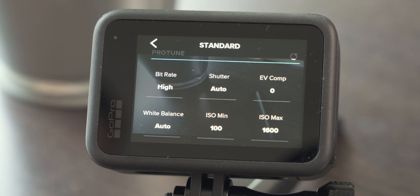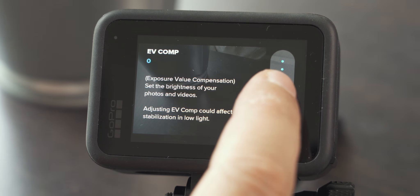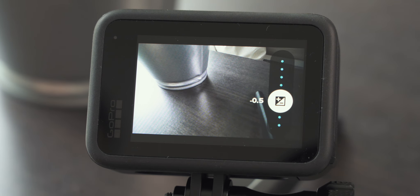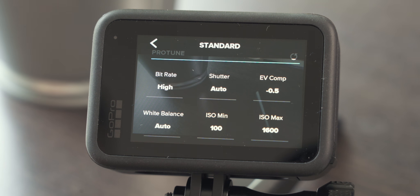EV or exposure value compensation allows you to adjust the brightness of your image or video, which is especially handy when shooting in harsh lighting conditions where highlights are a little too bright or shadows are too dark. I personally feel the GoPro tends to overexpose shots and clip highlights, so I usually keep this at minus 0.5 and make further adjustments only if I really need to.